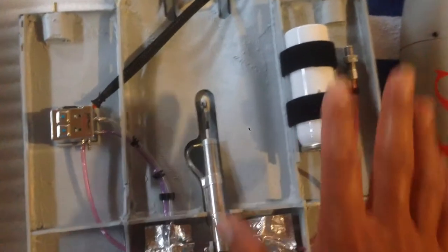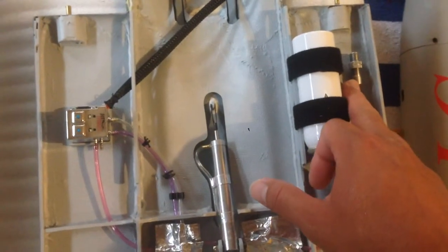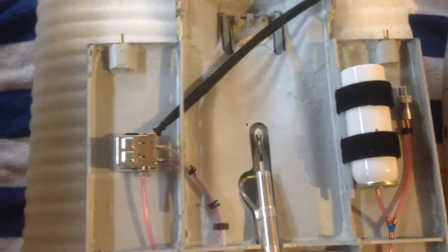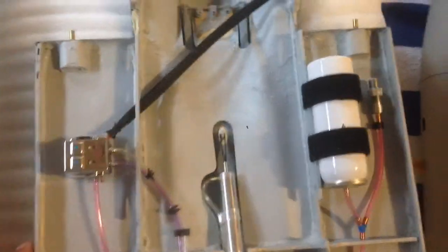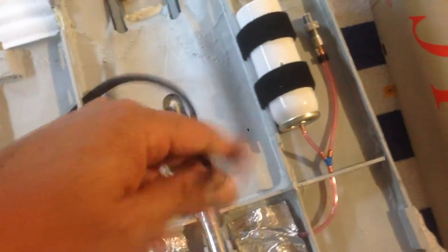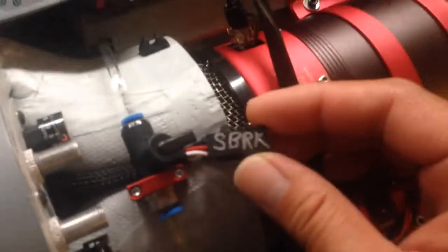Before I put the hatch on, let me show you the hatch. It's a completely independent system — it's got its own air tank, its own fill valve, and its own electronic valve. So three plus one makes four — that's four valves, that's what you paid for. This cylinder activates the speed brake perfectly. All you have to do is connect this guy right here to this guy right here, which is labeled speed brake. Pump it with some air and you're good to go.